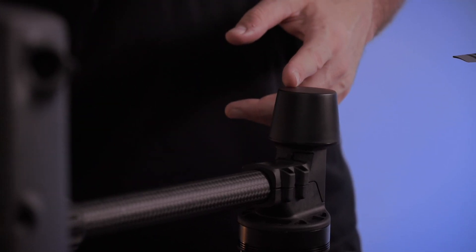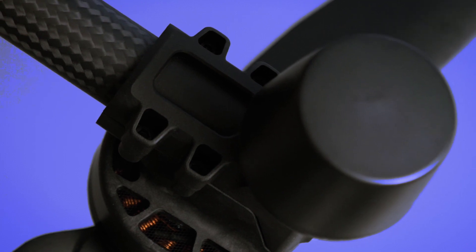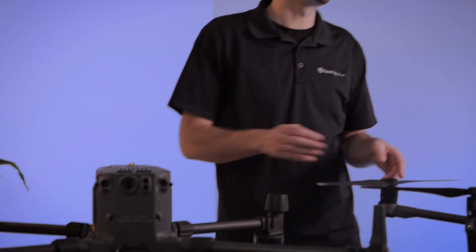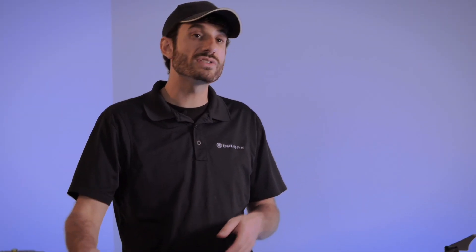Next we're going to talk about the RTK compatibility. Both Matrice 200 and Matrice 300 are compatible with RTK base stations. All Matrice 300s have RTK antennas right out of the box, whereas the Matrice 210 RTK was the only version of the 200 series that was RTK compatible. The RTK base station is also compatible with the Matrice 300 RTK, 210 RTK, and even the Phantom 4 RTK, so there's some nice compatibility there.